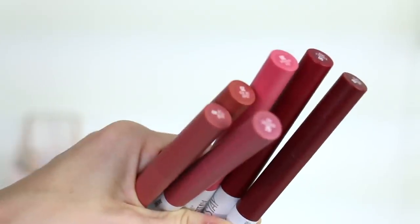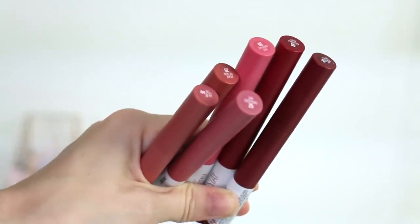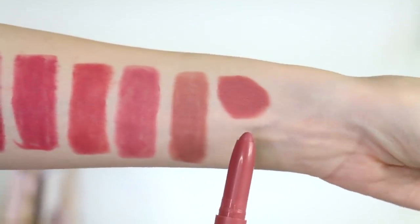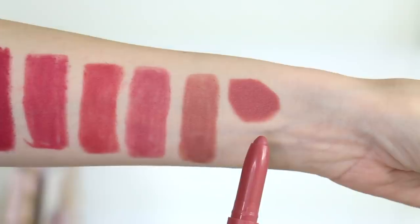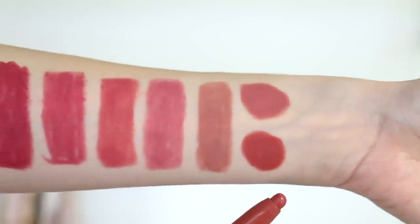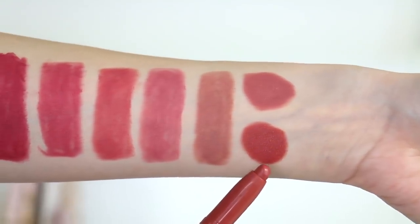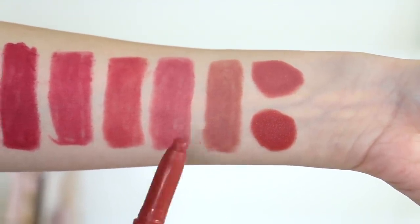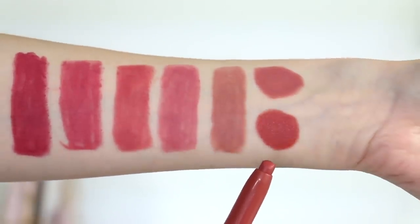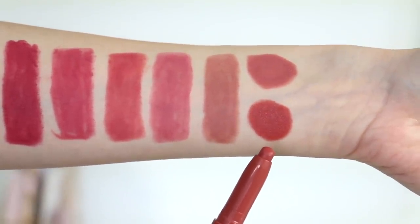I'm going to be comparing some of the older shades to the newest ones — trying to find anything that's kind of close or the closest, just so you can see if you have some of these colors, what they look like compared to the new ones. So we have Lead the Way, which is slightly pinkier and mauveier than the first one mentioned. And because I know it's a really popular color too, this is Enjoy the View — you can see it is darker and more orangey than these two, but it's definitely not that close. I just wanted to compare it because I know a lot of people like that color.